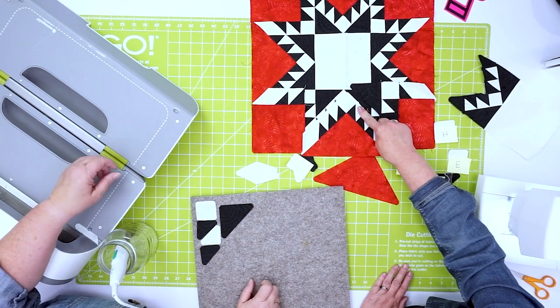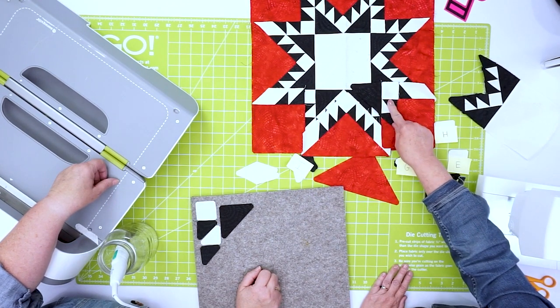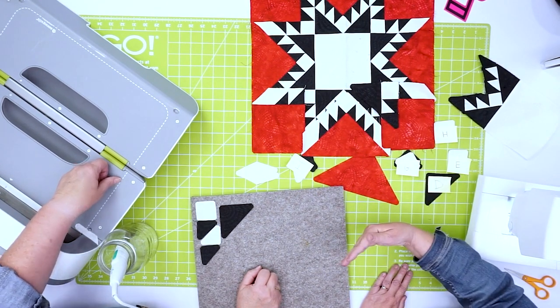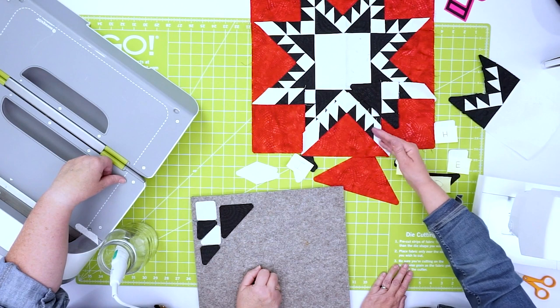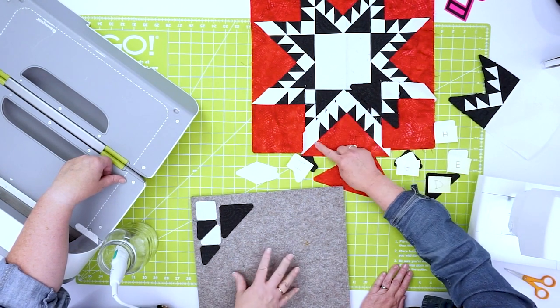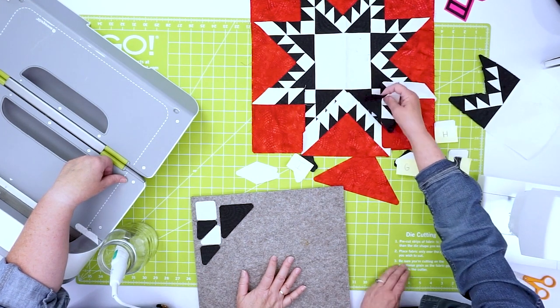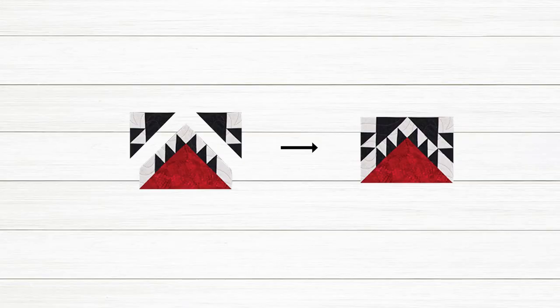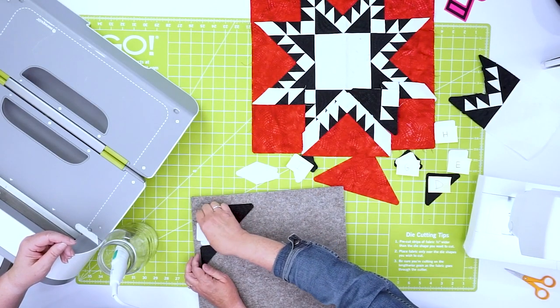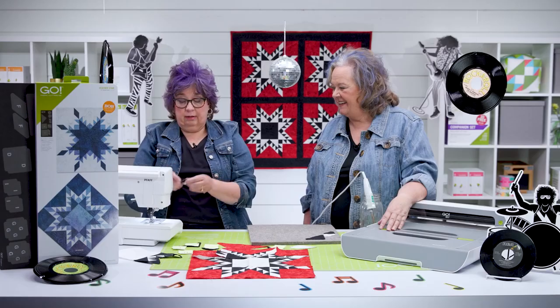We've got our two quarter units, so we want to finish the centerpiece. You're going to sew together this section, which is just like the section we just did — you'll start to see the repetition. Sew up to here, then you have this section that sews on — that's how you avoid that Y seam. This is going to go on one side, and we want to make the piece to go on the other side. Those notches are going to line up for you.